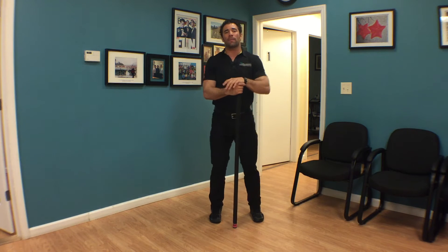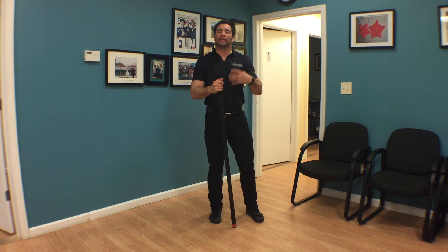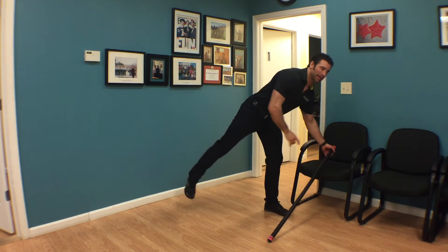Once we have those down, what about breathing? What is the purpose of breathing or holding our breath? It's really simple. When we take a deep breath in and try to hold it, what we're trying to do is brace our stomach — we're adding stability to our core.